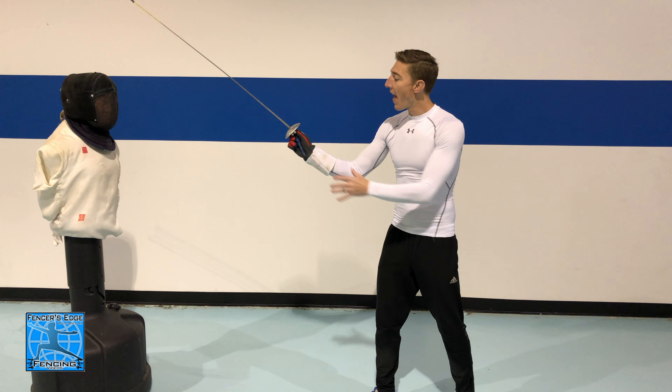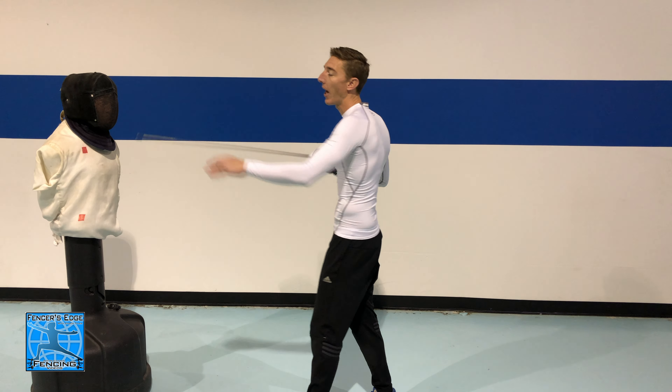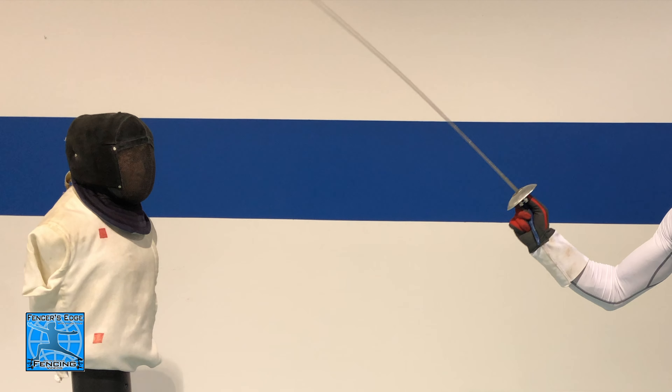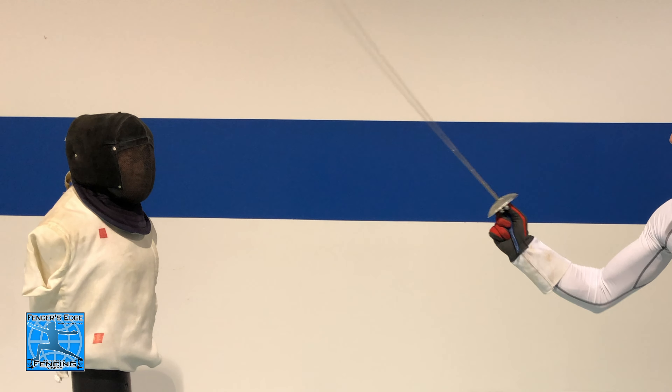That squeezing motion is really important and it requires a lot of good grip strength. You're getting the blade moving, building speed, and then squeezing to complete the action and let the point continue through. I'm squeezing tightly and flexing my forearm muscles to complete the flicking action and get the blade and my point moving quickly.